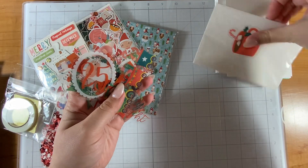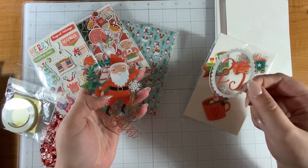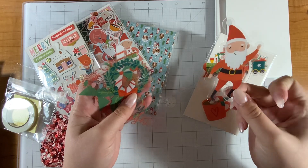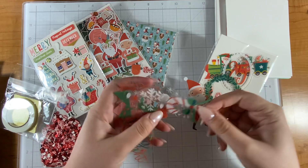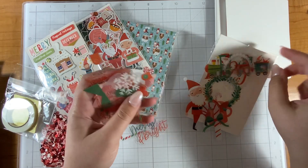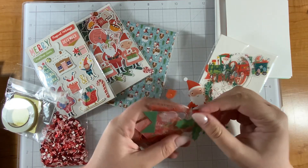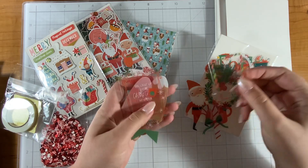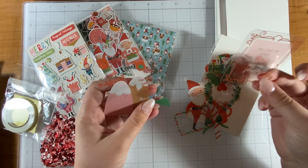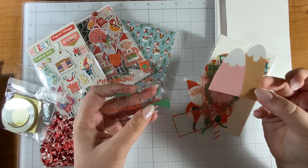So what have we got here — a tag, a clear tag, how fun! We have a mug with cocoa, a train — oh, a Santa train, Polar Express vibes — a 25, I can't believe how shiny these are. Skinny Santa, a wreath, a candy cane, some snowflake circles, lights, more snowflakes, and 'Merry and Bright' — that's a fun little sentiment. I love scripty handwriting style fonts, so that one's a good one.